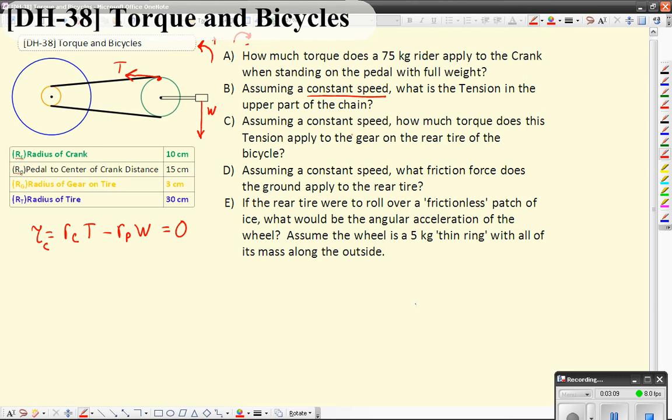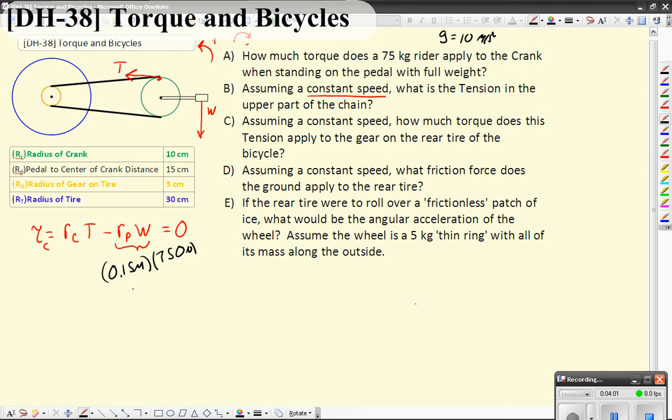So how much torque do you apply? The amount of torque you apply is going to be equal to your radius — let me go ahead and plug in some numbers here. To get the actual torque in the correct units, we do need it to be in meters. So that torque is going to be 0.15 meters times your weight force, which is going to be the mass, 75 kilograms, times — let's assume G is 10 meters per second squared. So weight equals mg, that's going to be 750 newtons. And that's going to be a torque that is 112.5.